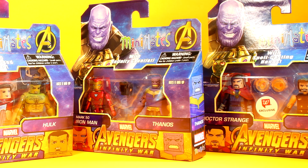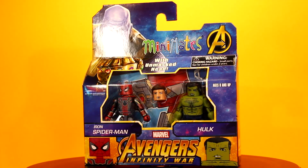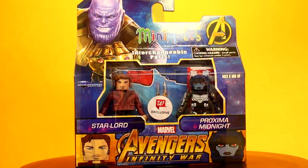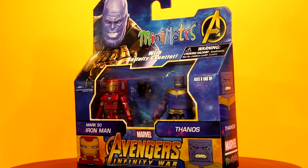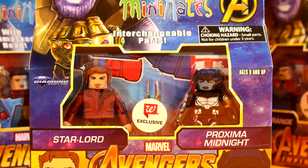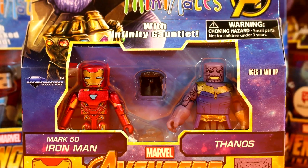Now let's see what we get when we take these little action figures out of the box. The Walgreens Infinity War movie series includes eight figures: Iron Spider-Man and Hulk, Star-Lord and Proxima Midnight, Doctor Strange and Thor, and Iron Man and Thanos. The Star-Lord and Proxima Midnight pack and the Doctor Strange and Thor pack are Walgreens exclusives, but the other two packs should be available at other retailers.